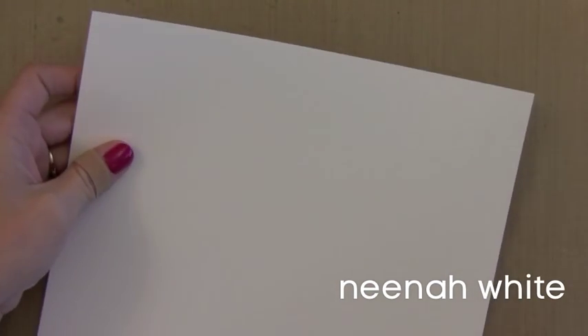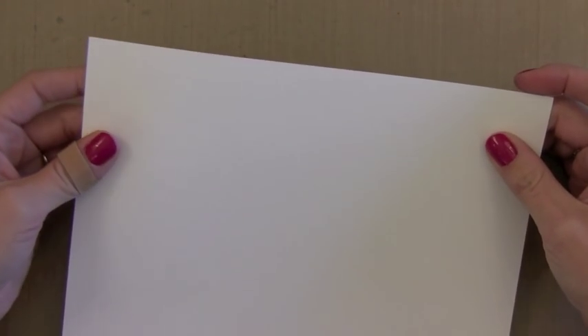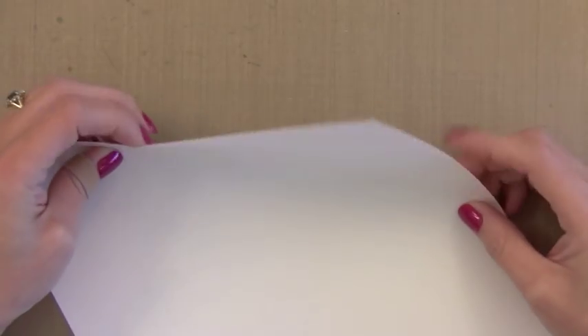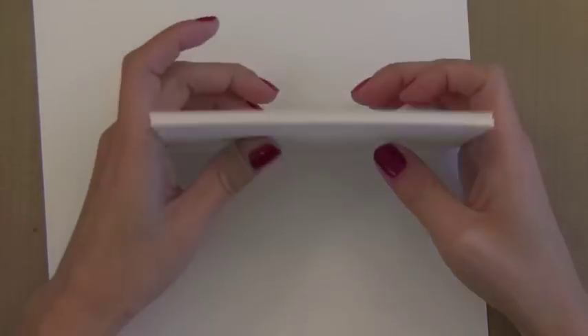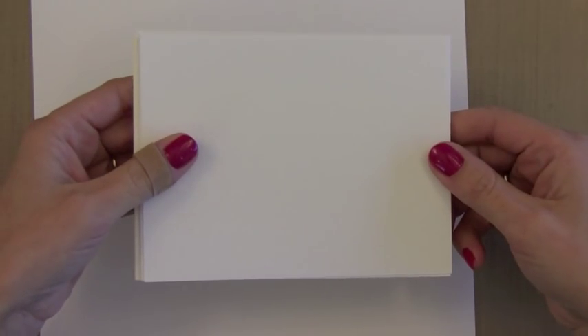Of course we want to start with white card stock. Now this is something that I feel really strongly about. I am head over heels madly in love with Neenah white card stock. This is by far my favorite of all the white card stocks. You can get it in a ream of 250 sheets or in packs of 25. It's very smooth, you can stamp on it beautifully. It's 80 pounds, which is a pretty good weight, and it works great with all inks and Copic markers. So I only keep this white card stock on hand — it's the one I use for all of my daily crafting.